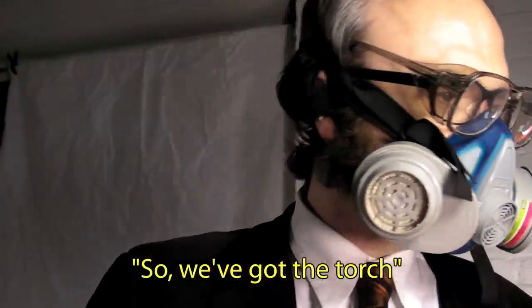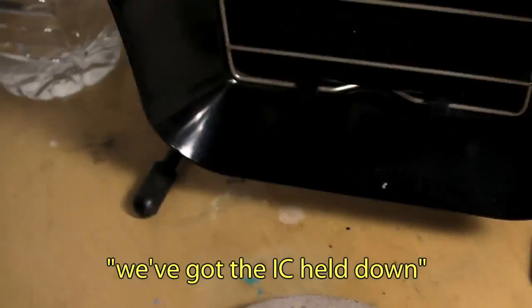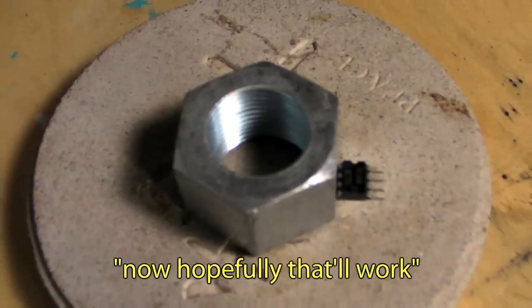So, we've got the torch, we've got the IC held down on a piece of concrete. Hopefully that'll work.